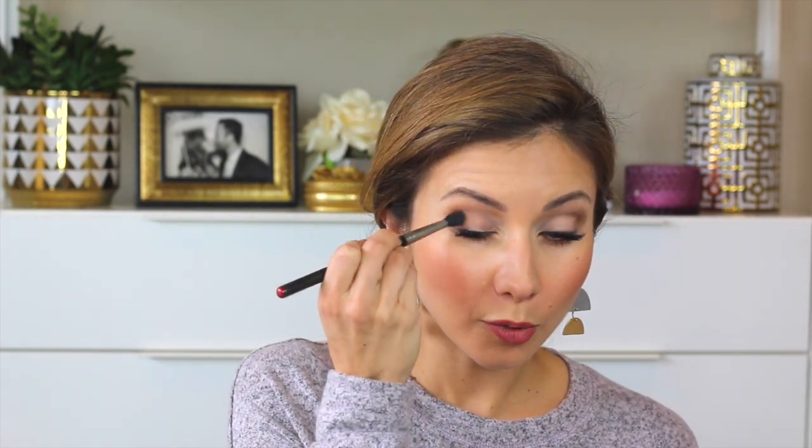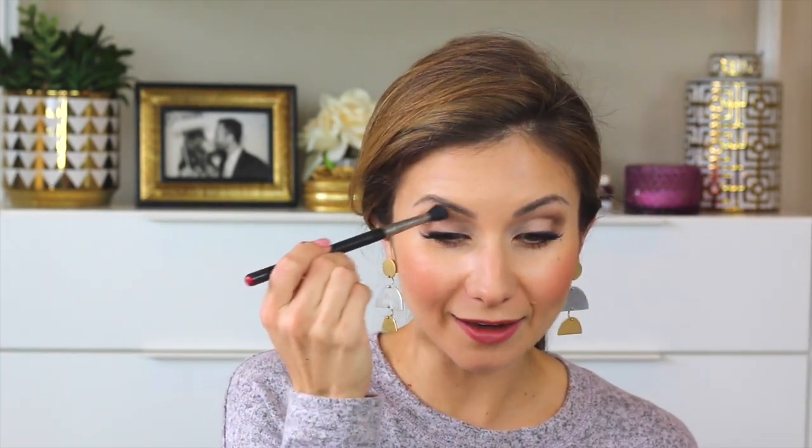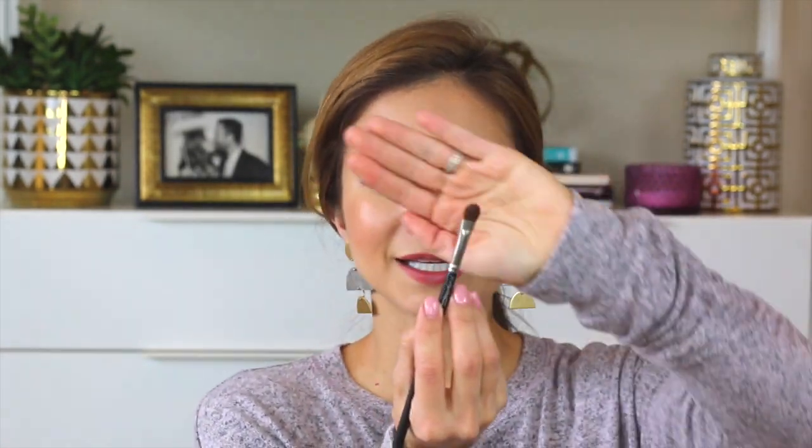Now I'm doing a quick check in the mirror to see if they're even. This eye looks a little stronger than the other, so I'm going back to add a little more product on the outer corner. These shadows are a bit dusty so they can be messy — make sure you tap your brush rather than blow on it, because if you blow you might accidentally spit on your brush and you don't want that on your face.